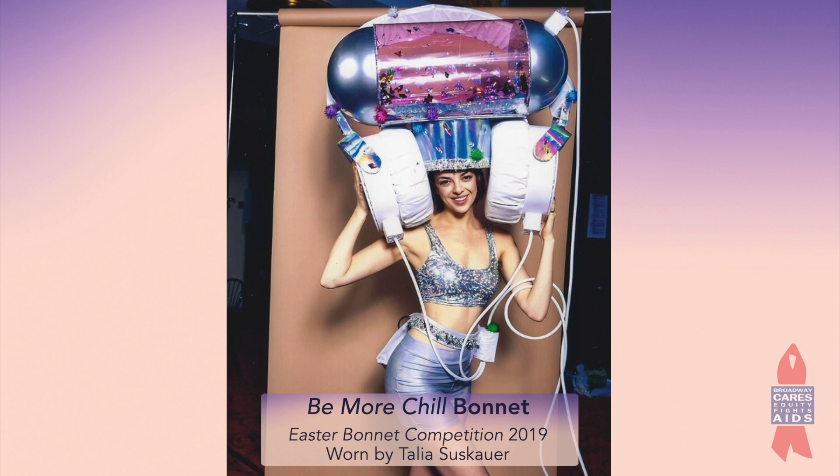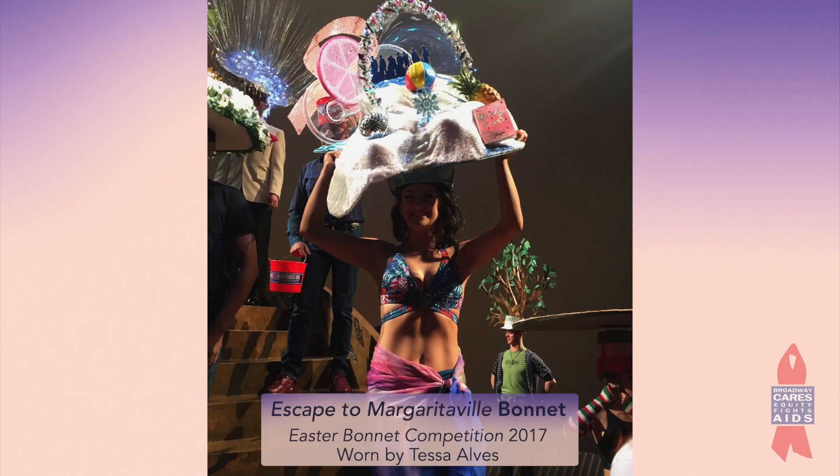I'm gonna pick that piece off, and there are some sparkly things on there — those were repurposed from two years ago, the Escape to Margaritaville big margarita glass that I made. I'll pick that stuff off, but I'm gonna cover it in this red stretchy plasticky vinyl stuff that I happen to have in the house. The other thing is it's gonna have some of our red ribbons involved.